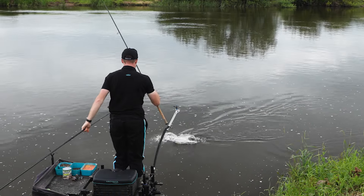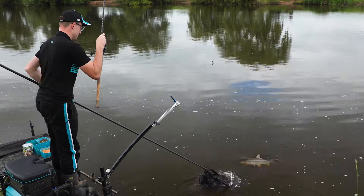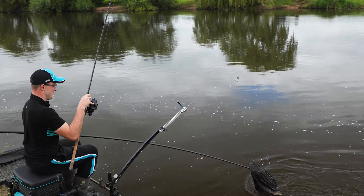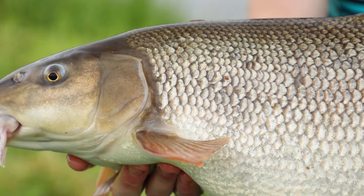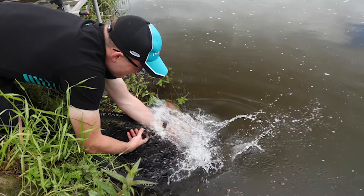Our angling consultants have been extensively testing these hooks over a period of time on a variety of venues, and the feedback has been that we've just made one of the best river hooks even better. These hooks are available in shops now.